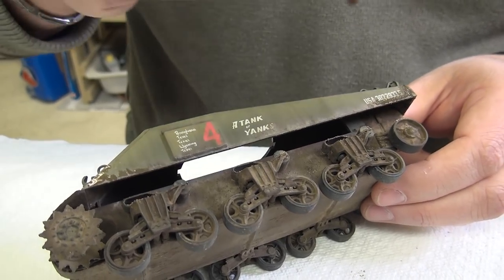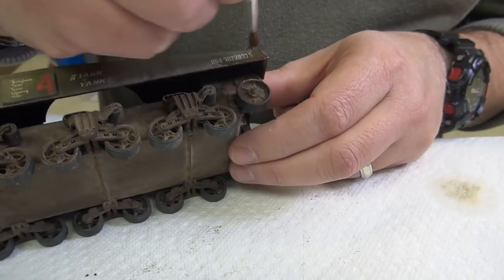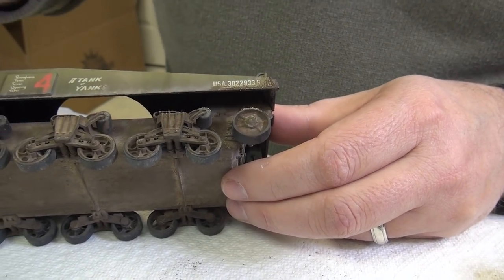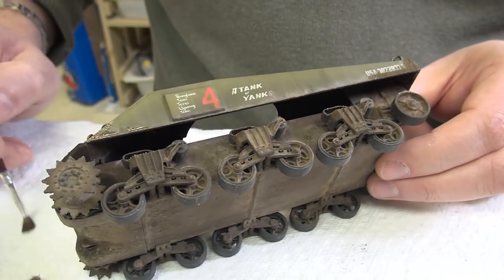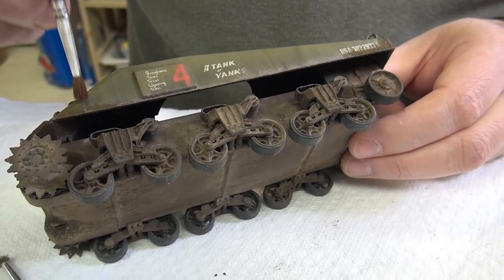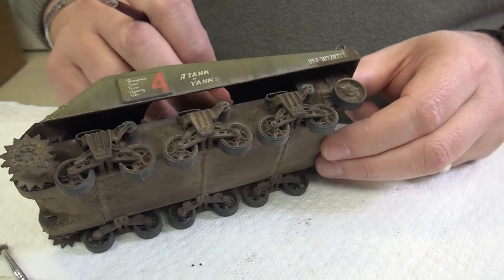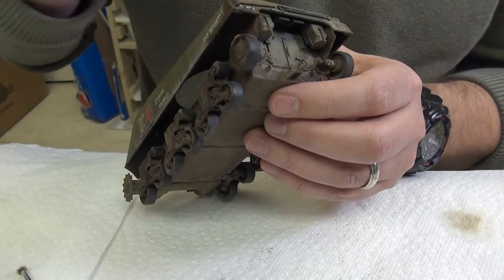Just a stippling motion to get everything moved around. We'll let that dry. While it's drying, we'll do the same thing on the other side — a little bit more mud here.